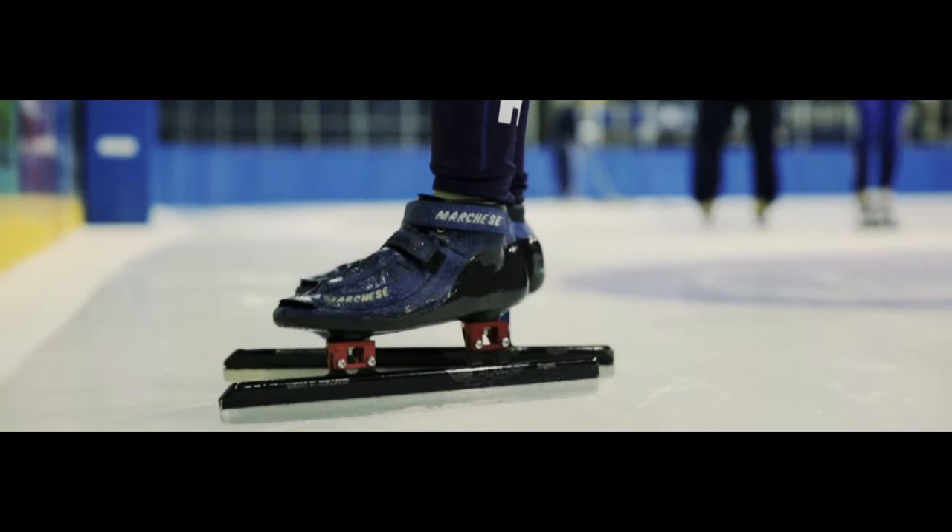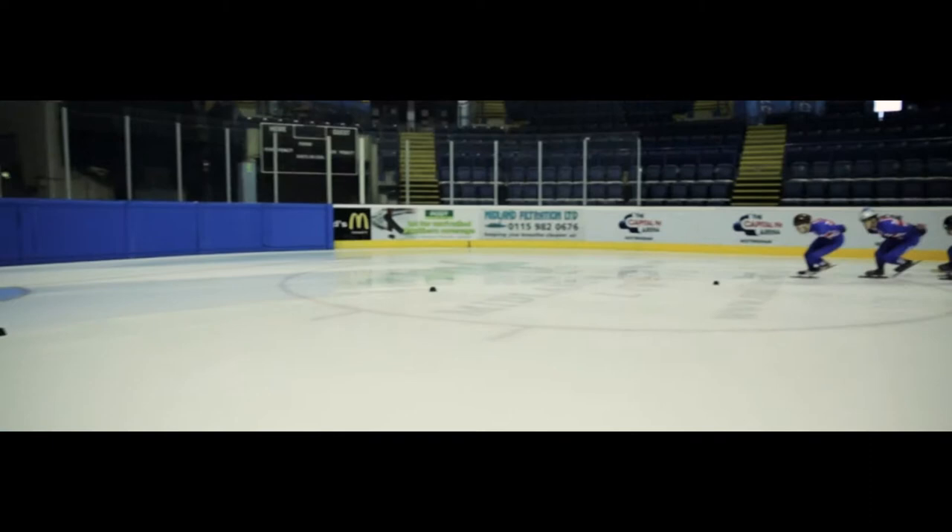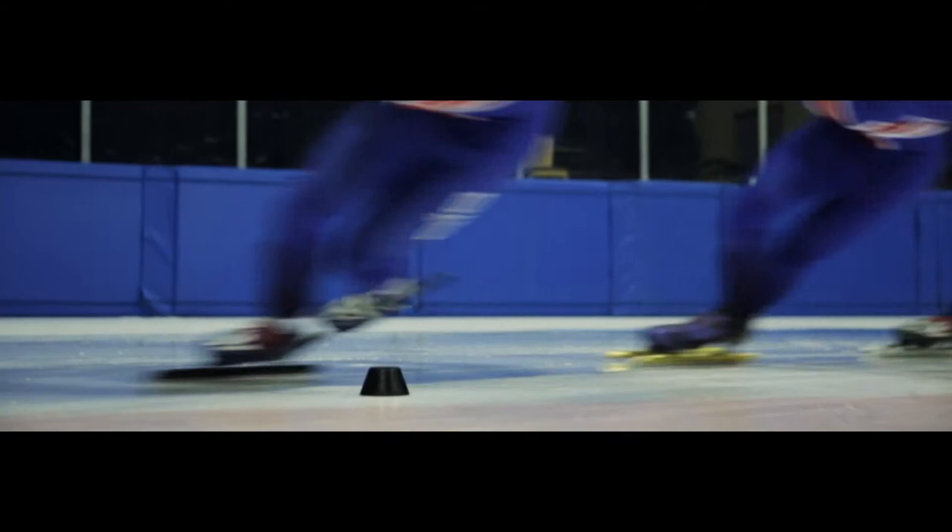Races in Short Track consist of four to eight people depending on the distance. We all race in pack style, so it's very tight passing, a lot of action, a lot of adrenaline for everybody.